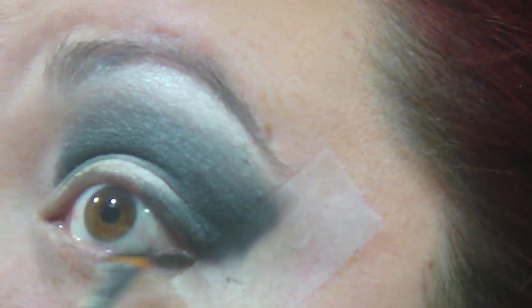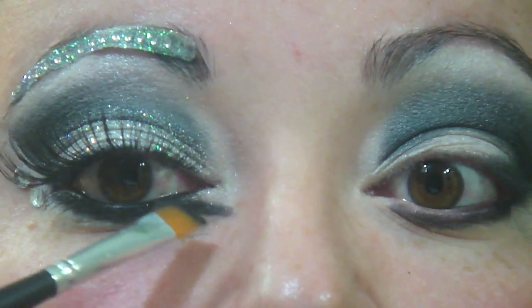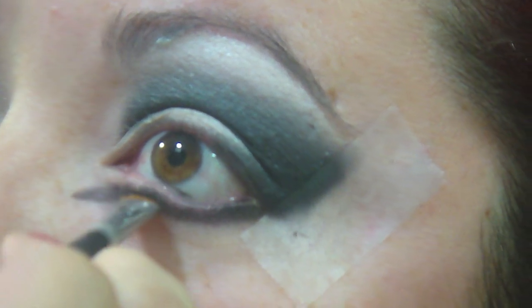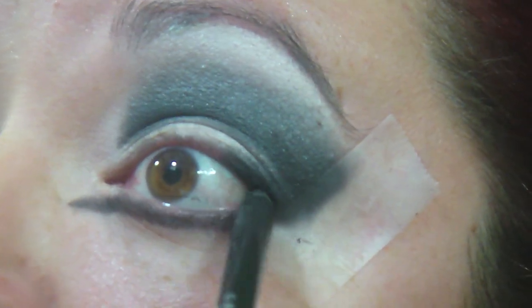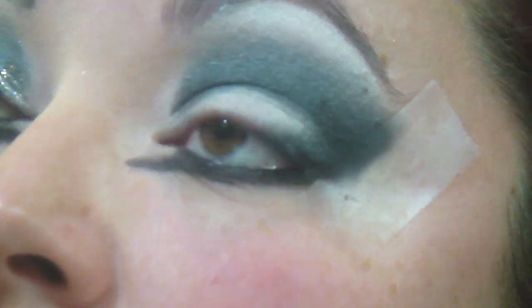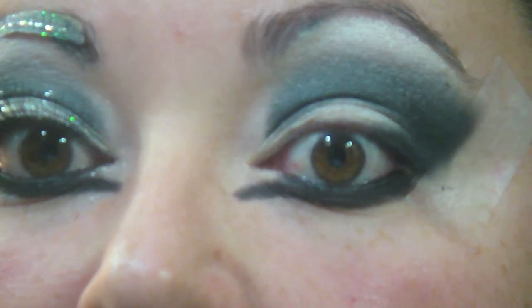Now with the black eyeshadow, I'm going to smudge it underneath my lower lash line. To get a nice effect, I'm going to take the same brush from the end and curve it. Then I'm going in with a black eye pencil — this is by Urban Decay, this is Zero — and I'm going to line the upper waterline and my lower waterline. Then I'm going to go over the shadow with the pencil just to make it a little darker.